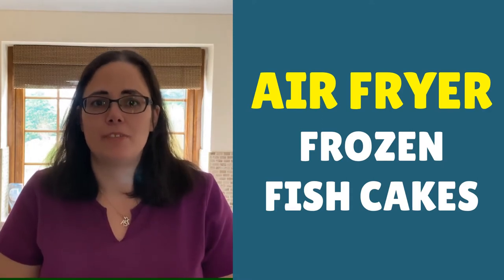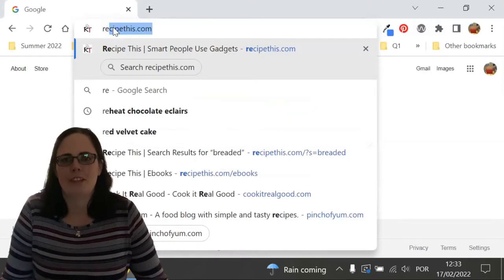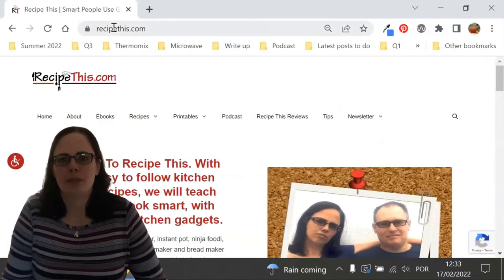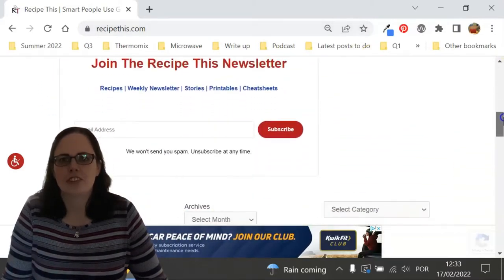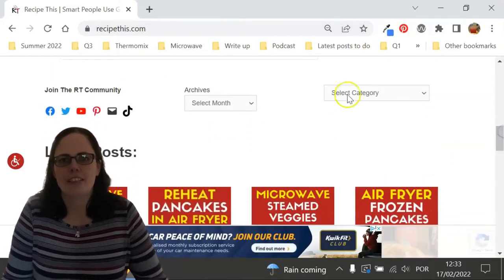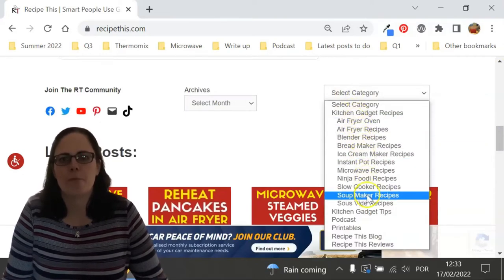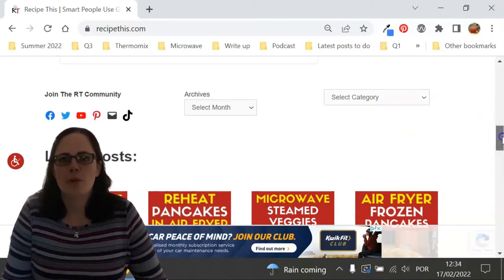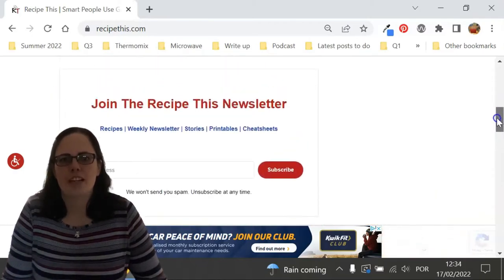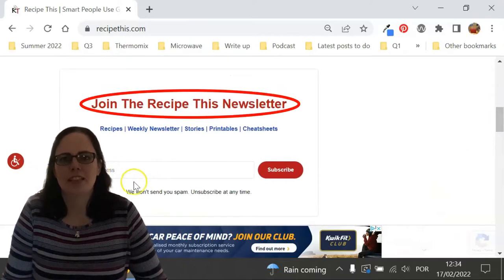Before we dive into this recipe, I just wanted to suggest that you head over to RecipeThis.com. We've got more than 1,200 kitchen gadget recipes including recipes for the air fryer, Instant Pot, slow cooker, soup maker, bread maker, microwave, Ninja Foodie, and many others. We also have a free weekly newsletter which you can find on the home page of RecipeThis.com or at RecipeThis.com/newsletter, where you can get our best kitchen gadget recipes sent to your inbox every Friday morning.